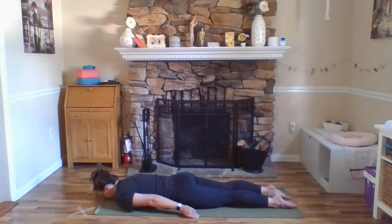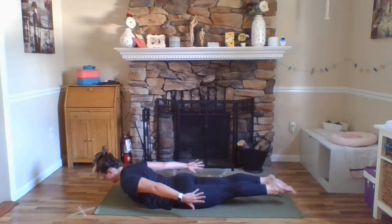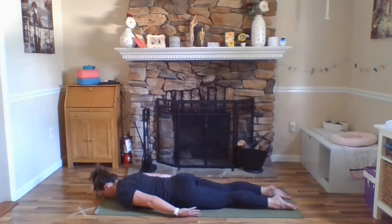This next one you can stay with that first option or you can lift everything this time. So exhale here and inhale — chest, head, shoulders, arms, maybe your legs all come up off the floor. Breathing here, reaching out from the crown of your head and back through your toes. Inner thighs reaching out towards the ceiling so that your knees and toes are pointing down towards the floor just like they did in our three-legged dog. One more breath. And exhale, lower all the way down.